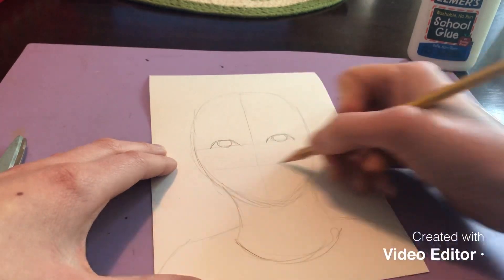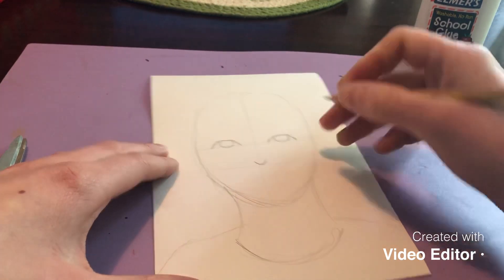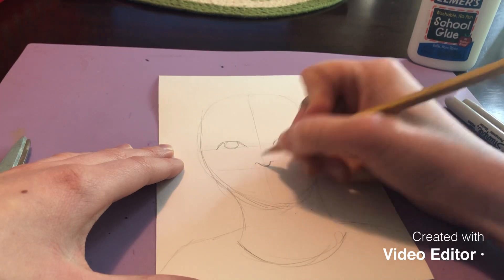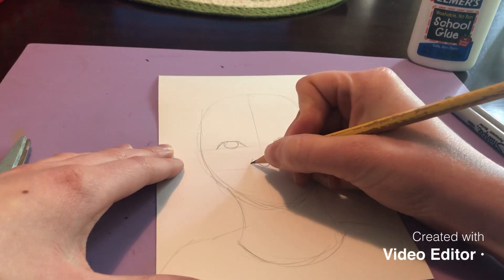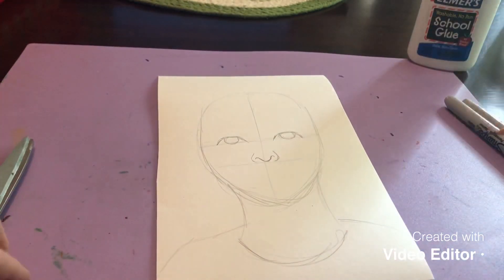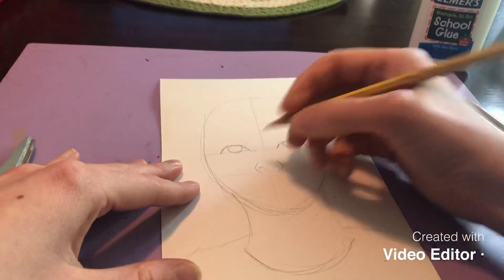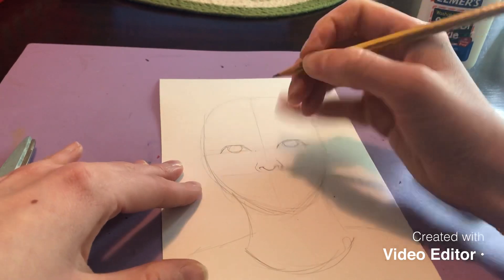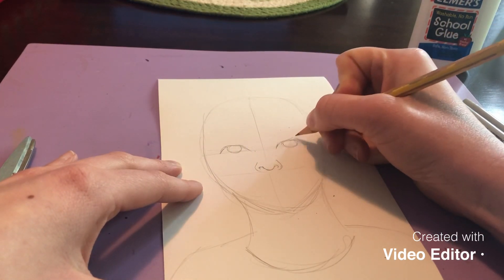I'm going to come down and draw a line for my nose. I start with a curved line, then curve the lines around — some people say it looks like a little mustache, it kind of reminds me of a little worm — then I go around to form the base of the nose. Sometimes I have to go in and fix it just a little bit, so I'll erase to make it look a little better.